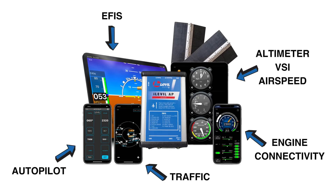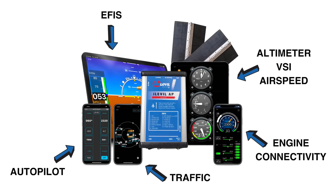it provides AHRS, weather and traffic information, GPS navigation, pitot and static, and much more for a full glass cockpit solution.